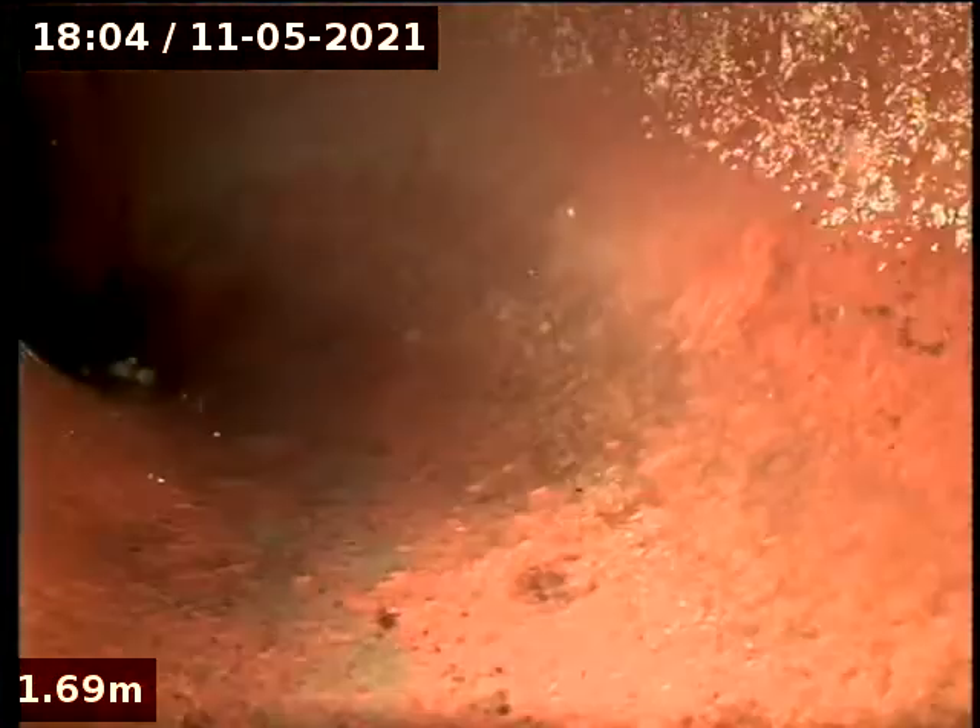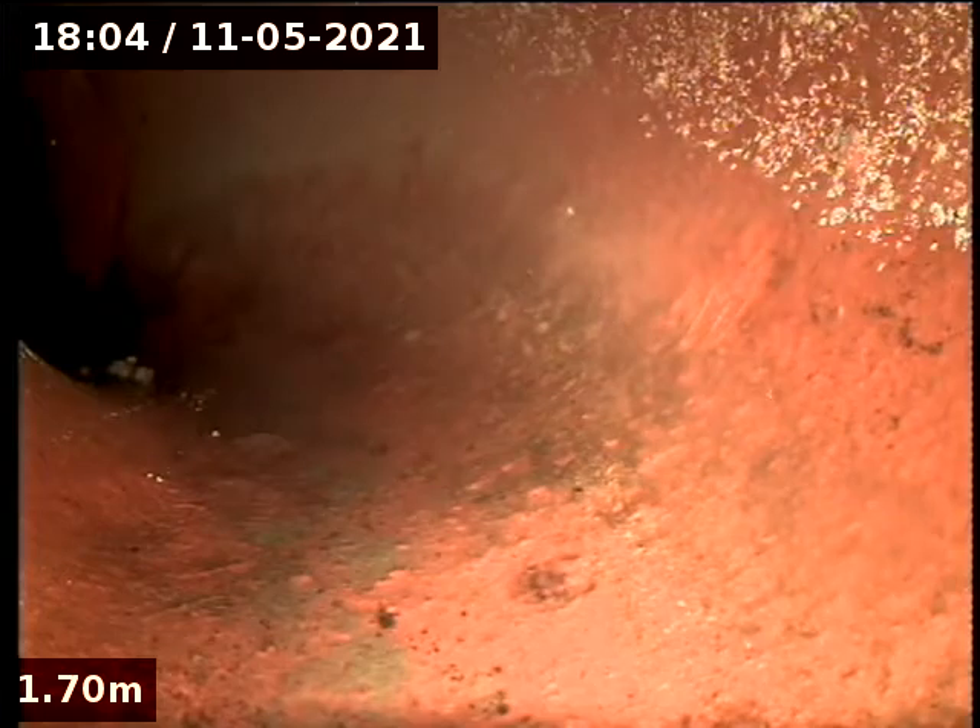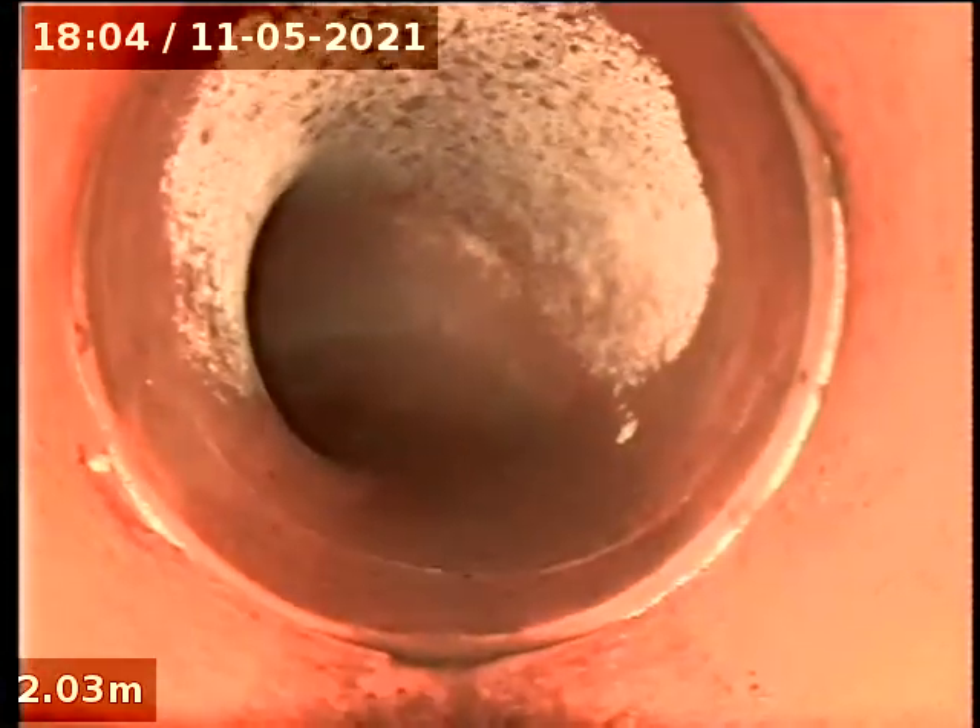Is that heading down? Does it come out this way? And then around. That join looks nice and tight there. And it's away from it.